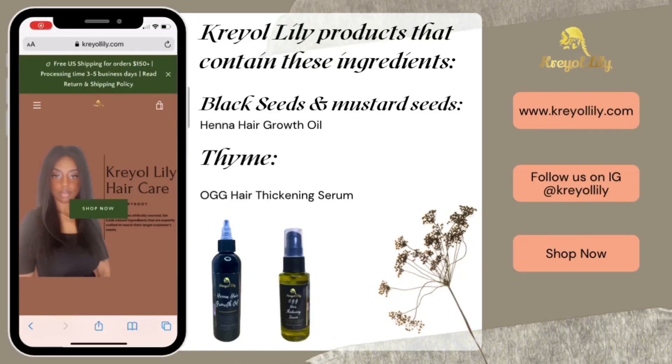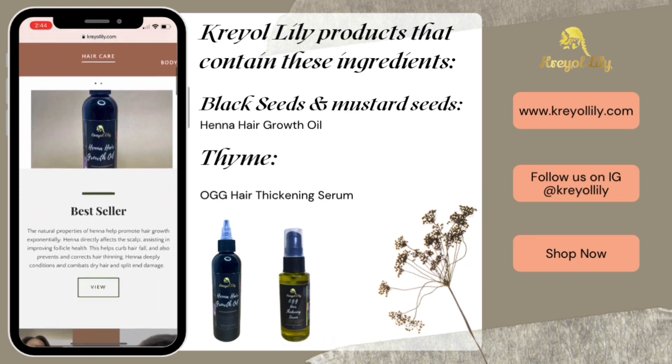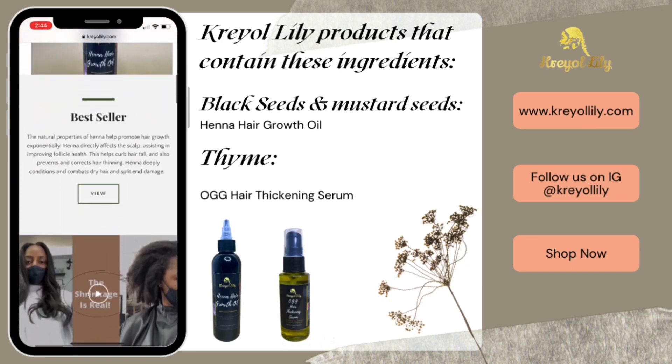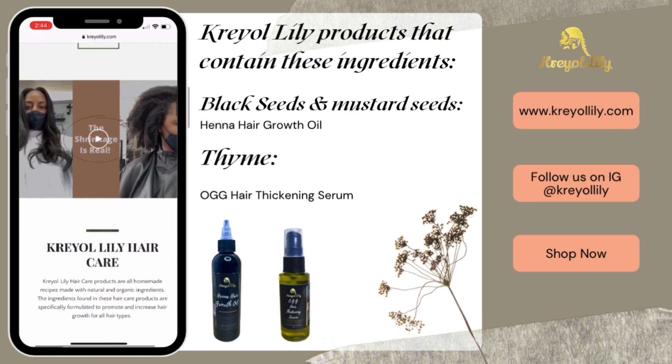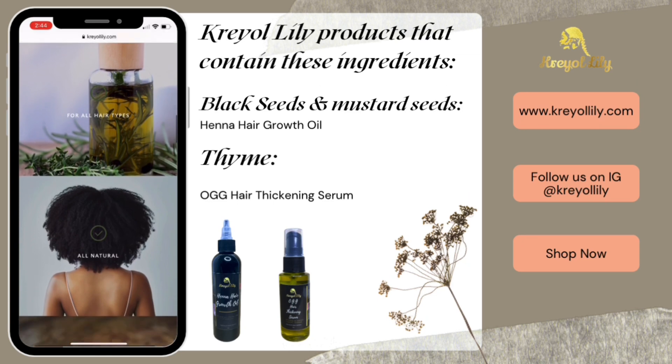The ingredients featured in this video can be found in my hair care products. The name of the ingredient and the product that contains it can be found on the screen. Head over to KayaLily.com for more details.